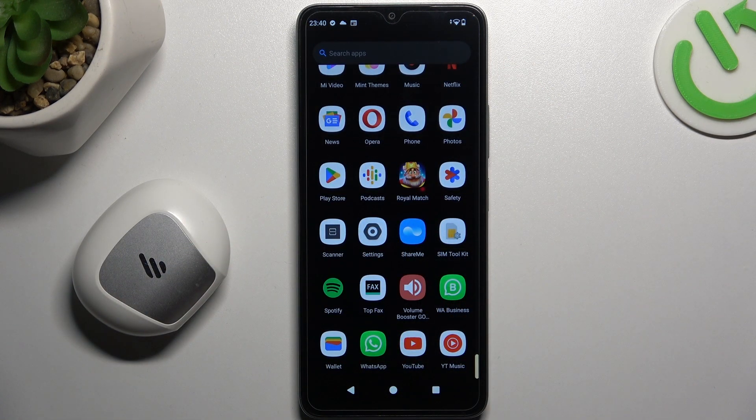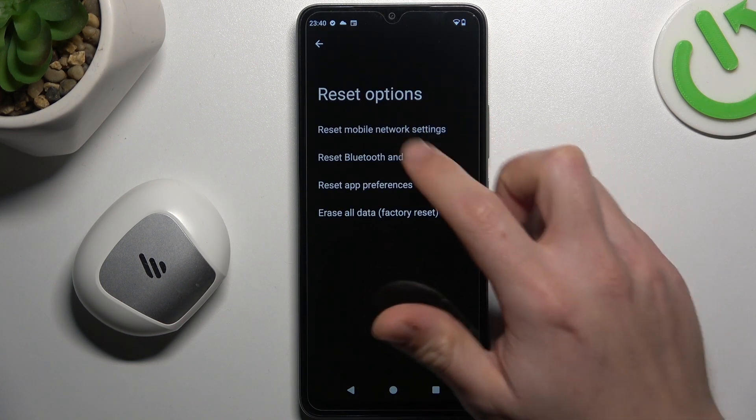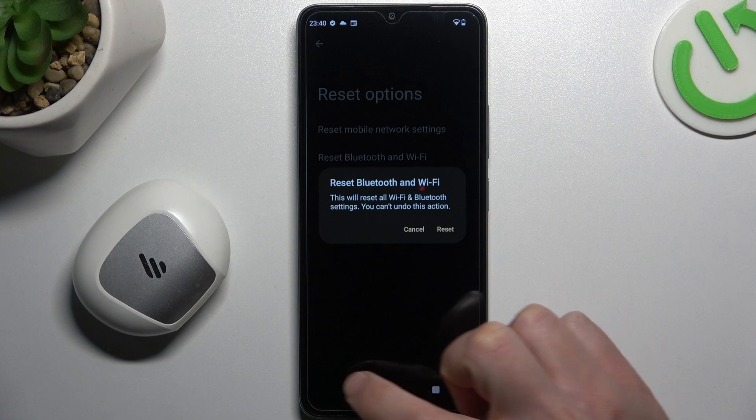But if it's still not found by your phone, open Settings, then select System and choose Reset Options. Tap on Bluetooth and Wi-Fi, then tap the Reset button.